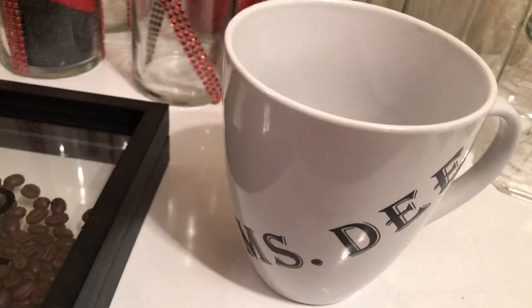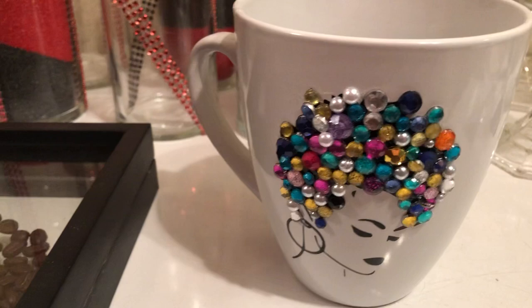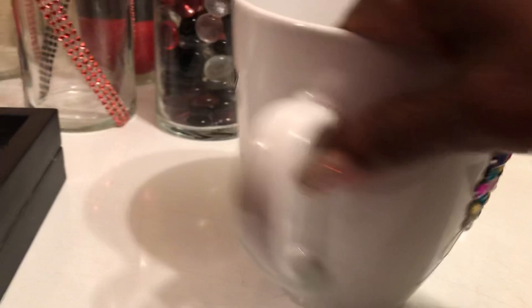Over here we have this coffee mug. Let me show you — this mug is for someone that goes to church with me. I put a little face on it and put rhinestones on it as well. This lady has already broken three cups, so I just redid her another one. These designs are from the Cricut machine.